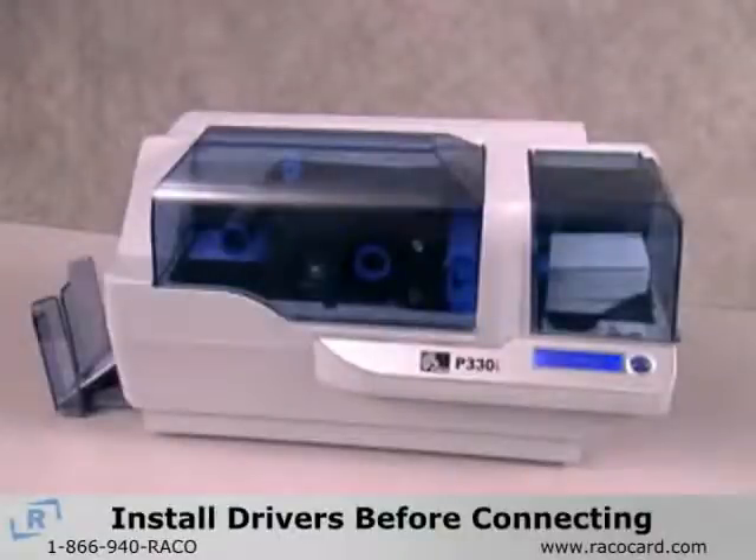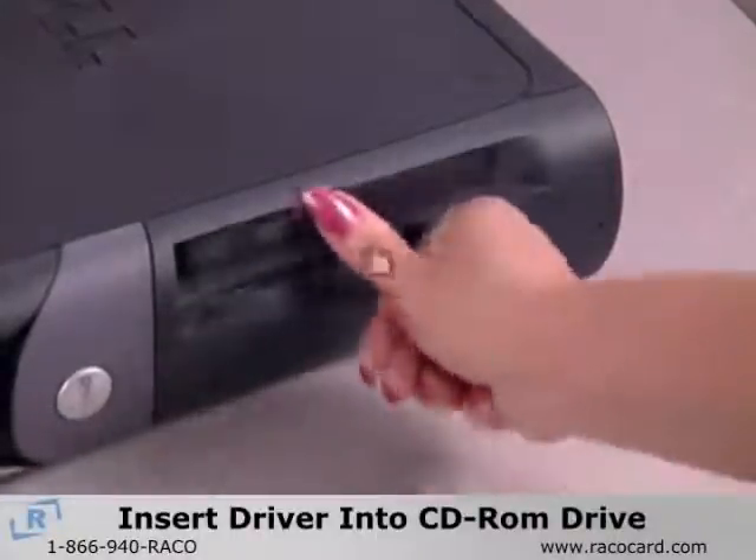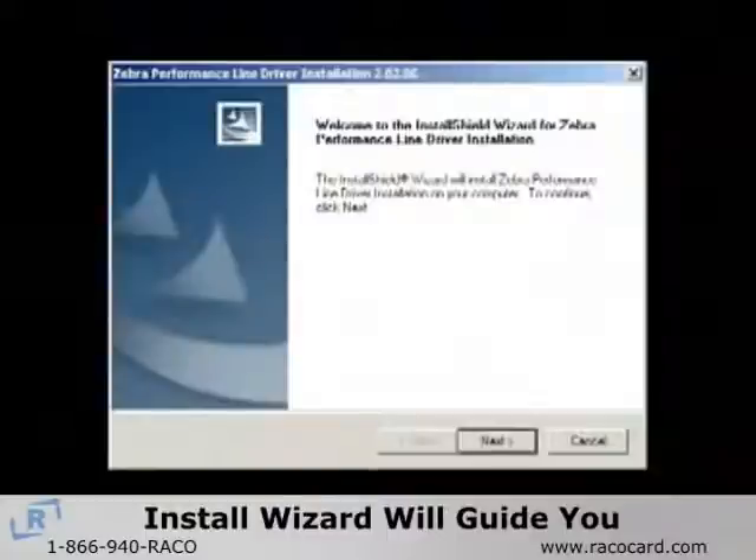The drivers must be installed on your computer before connecting the USB device. Insert the Windows driver into your computer's CD-ROM drive. Zebra's Install Wizard will guide you through the process of installing the drivers onto your computer.